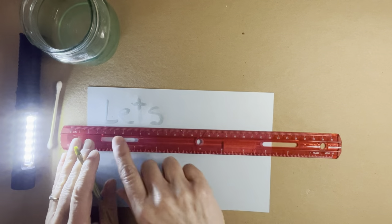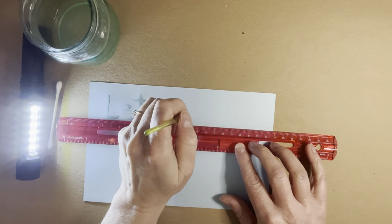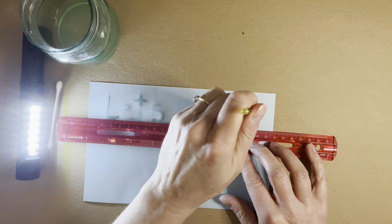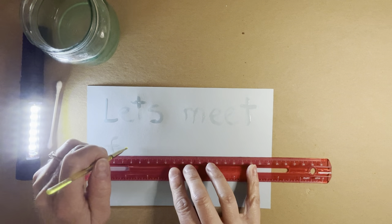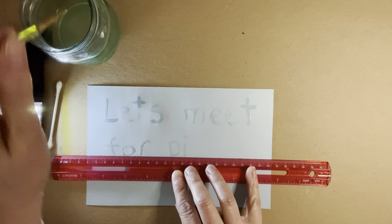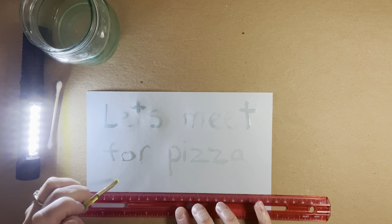When I started my secret code here, I wrote the word 'let's.' This flashlight helps to see where I am a little bit, as well as using a ruler to stay straight across. Let's meet for pizza. 5 p.m.